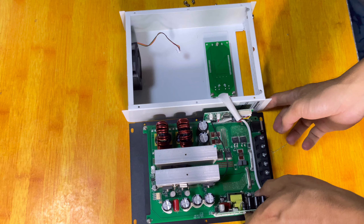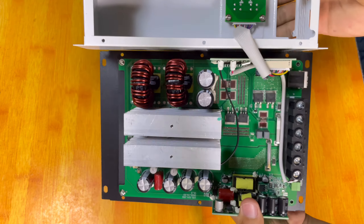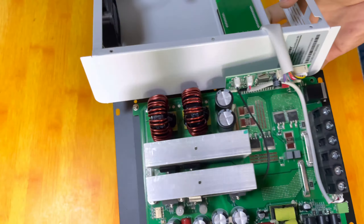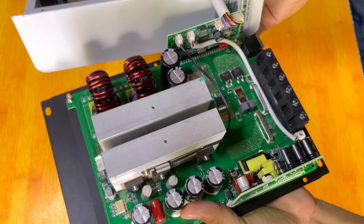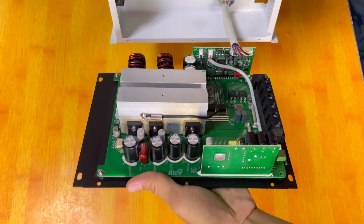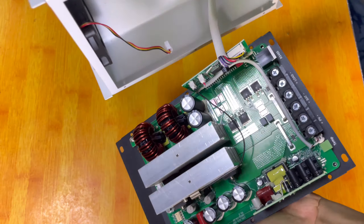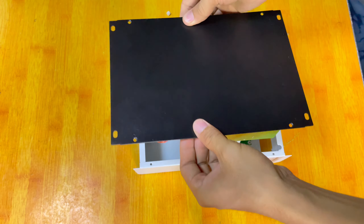This is the inner part of the solar charge controller. It's really massive — look at how big the copper is. There are capacitors and regulators. Since this solar charge controller can handle up to 60 amperes, that's why the components and other elements are so massive.